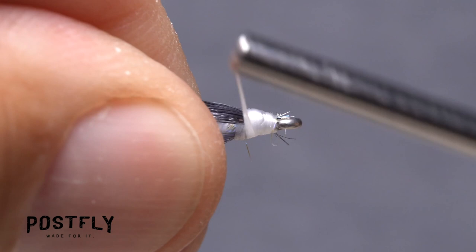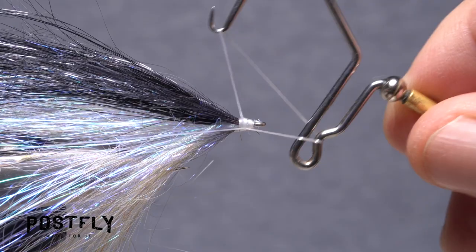Take additional thread wraps to build up a nice, clean little head on the fly. Then reach for your whip finish tool and use it to do a five or six turn back-to-front whip finish, then snip your tying thread free.